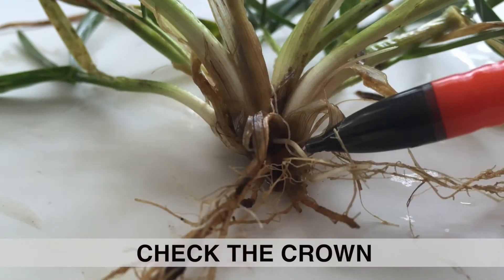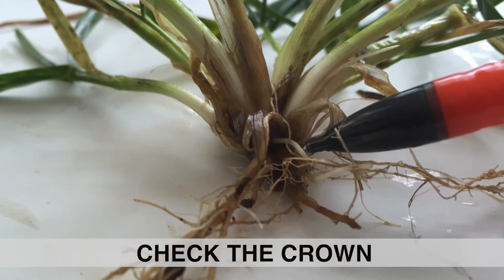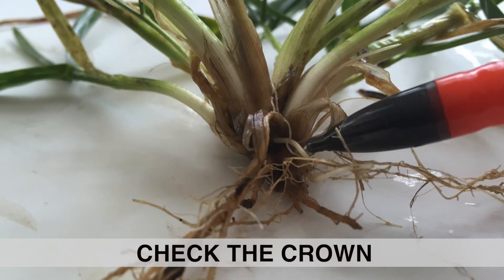Dead leaves are not an indication that the crop is dead, because the crown might still be alive. Equally, green leaves might not indicate the plant is alive, because the crown could be dead. The key is making sure the crown — the little growing point right at the top of the soil — is alive. Best practice is to go out into your fields and do an actual field assessment. You can also dig some plants that are still frozen, bring them inside, thaw them out, and wait two or three days to see if they grow, though in-field assessment is better.